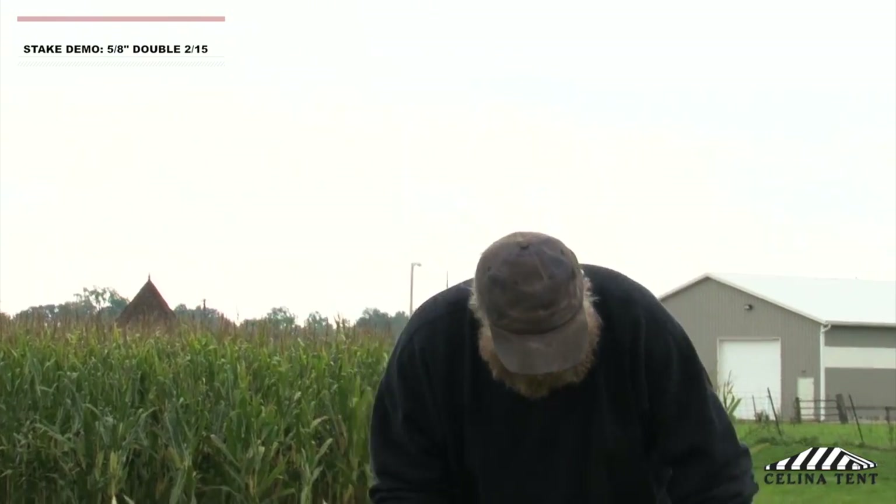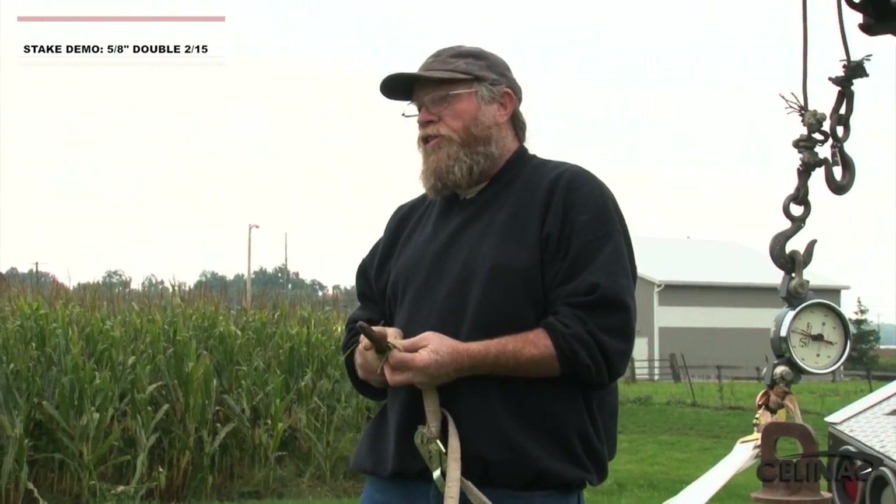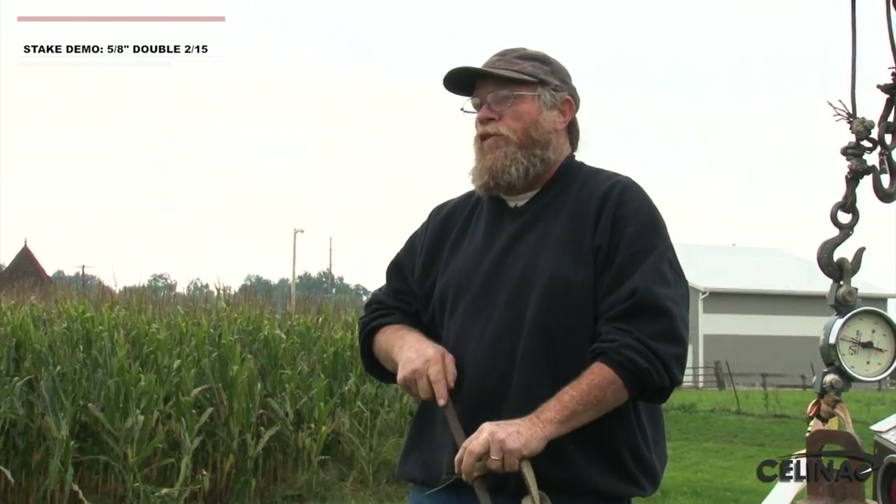Once again, your smallest tent requires 400 to 600 pounds. Again, if you're sending these out to hold the tent down, you failed before you even started.